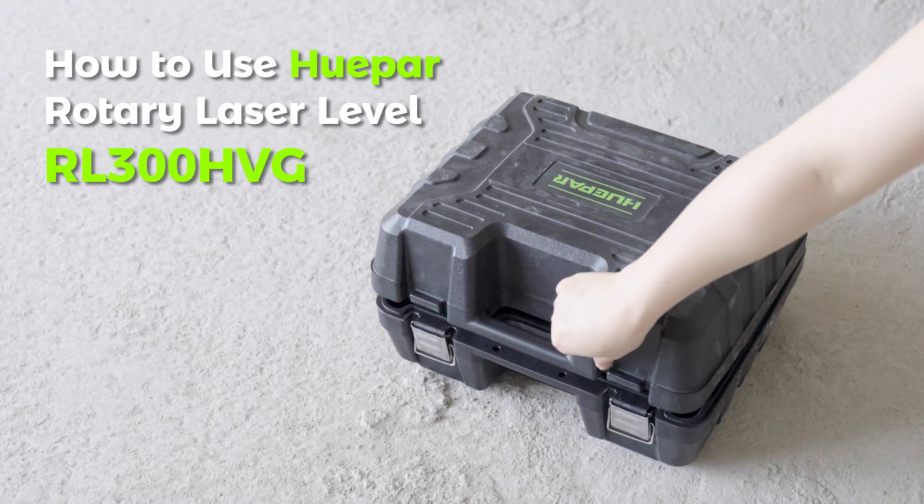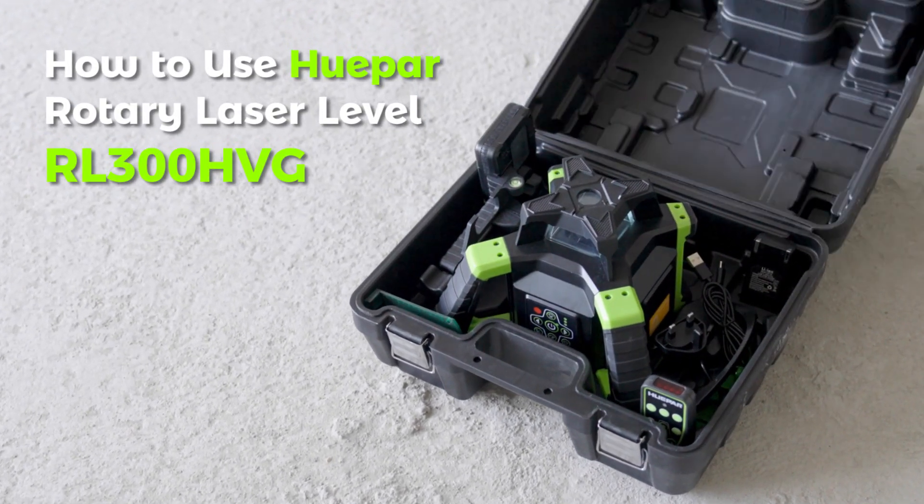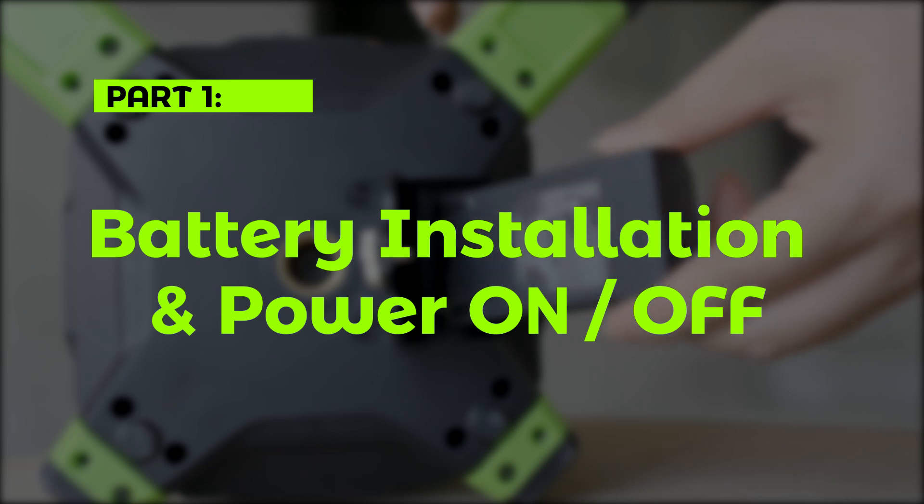How to Use the HuPAR Rotary Laser Level RL300HVG. Part 1: Battery Installation and Power On/Off.